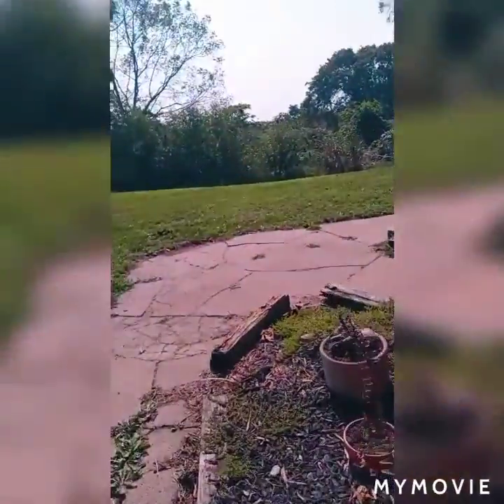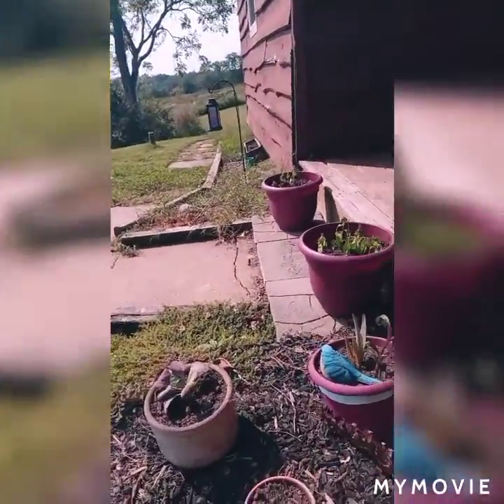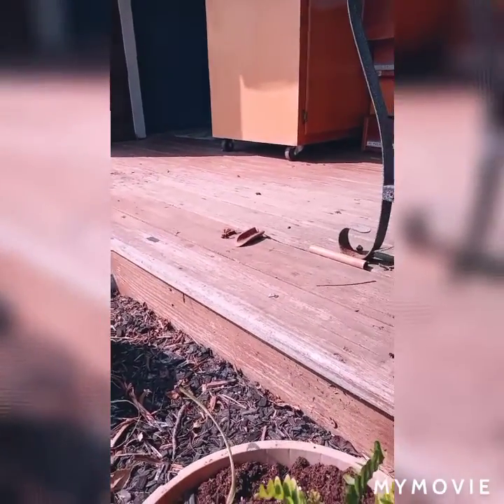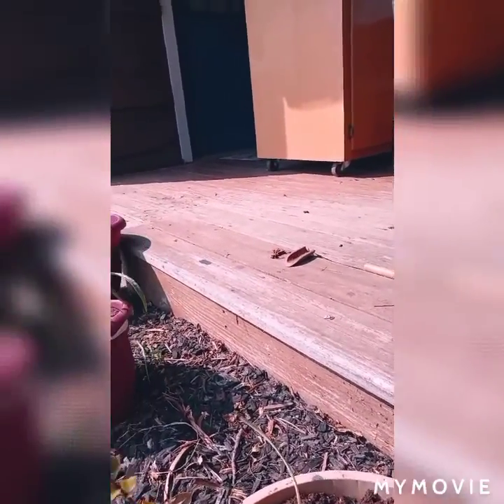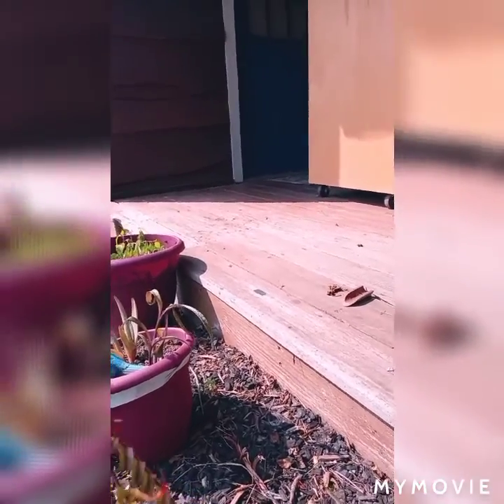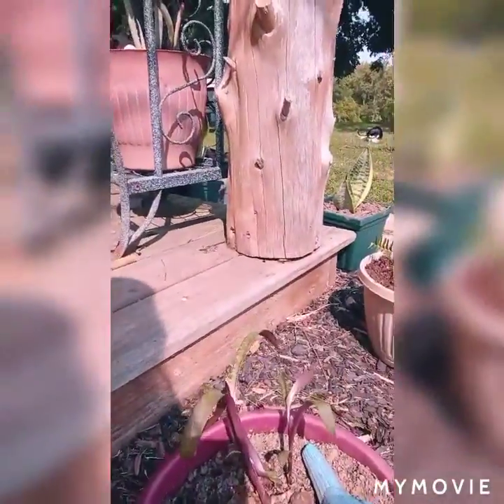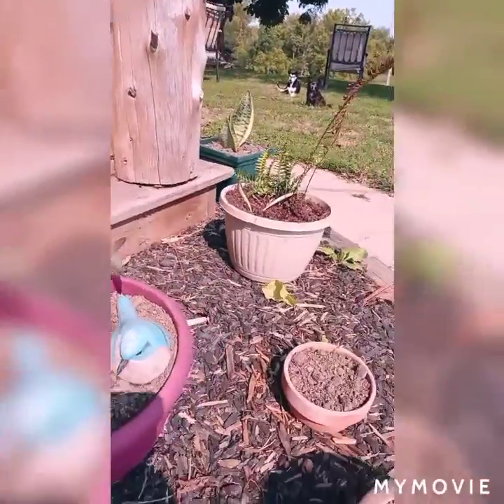An aloe vera plant — I put it into a great big pot so it can have some babies. A little tiny philodendron. We are remodeling inside, so I have furniture everywhere. We have a fern that I got going again, a little start of a spider plant — I'm not sure if it'll take off or not. And my aloe vera plant had two babies — the first two babies I've had from my aloe vera.